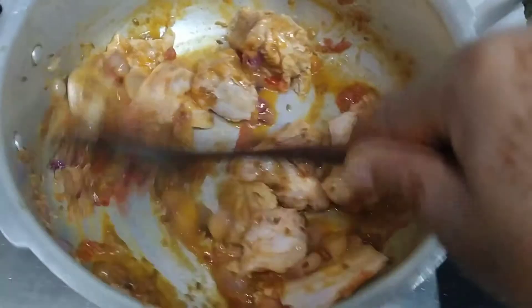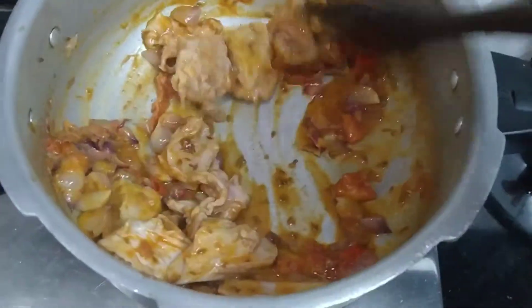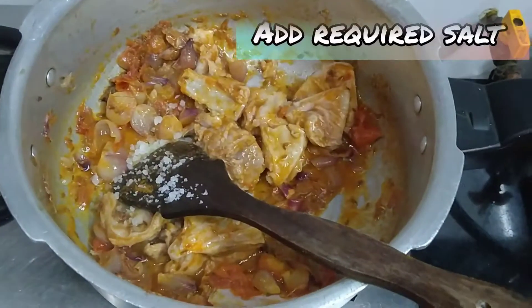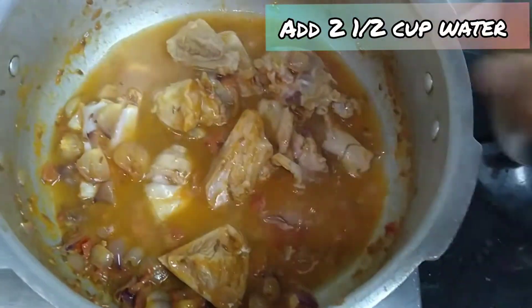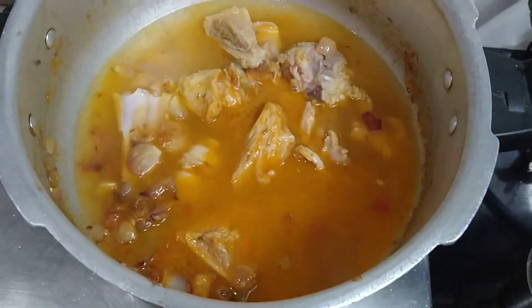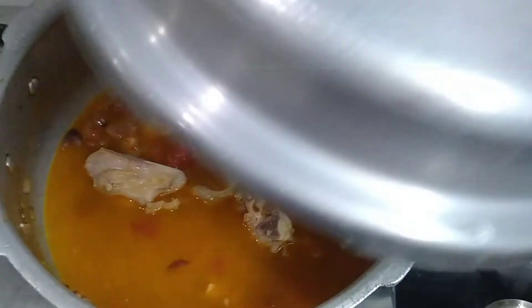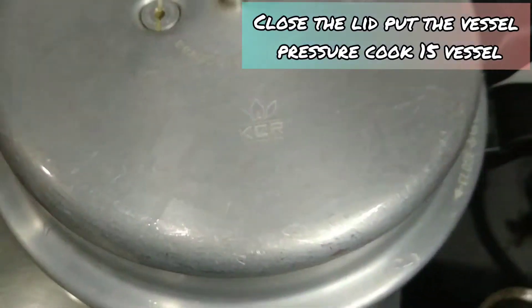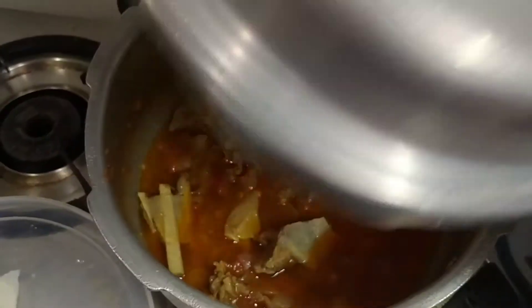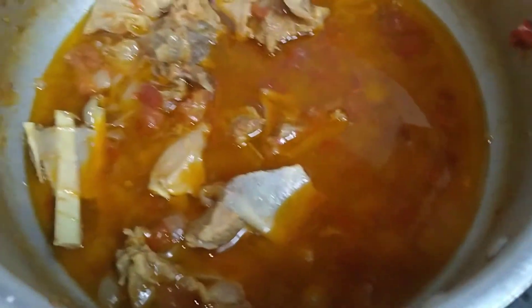Add 2 teaspoons of pepper and a little salt with pepper. Now we are ready — the mutton bone soup is ready.